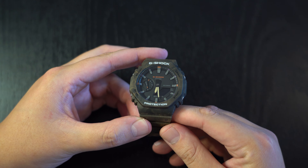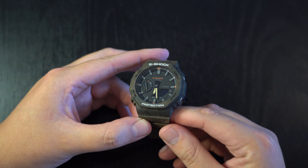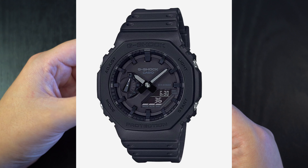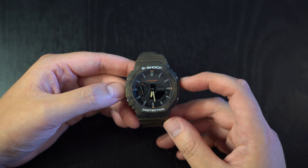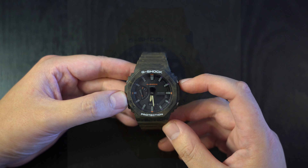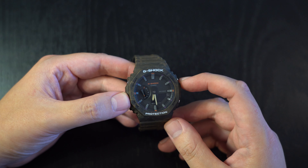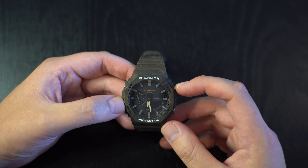My advice for anyone looking at getting a Casioak is to go for one that has a contrasting color with the dial. The monochrome ones look good in perfect studio photography that highlights the design elements, but in regular light they don't have enough contrast to really highlight the octagonal bezel — and that goes for my brown one too. I kind of wish I got one with a brighter color, since G-Shocks are one of the rare opportunities to wear a loud, colorful watch.